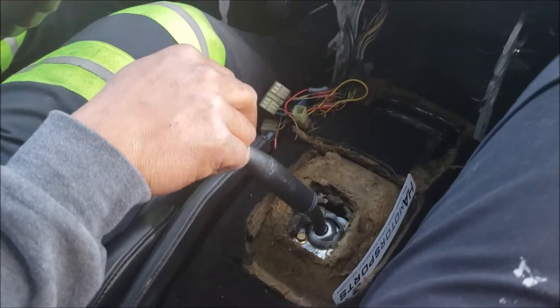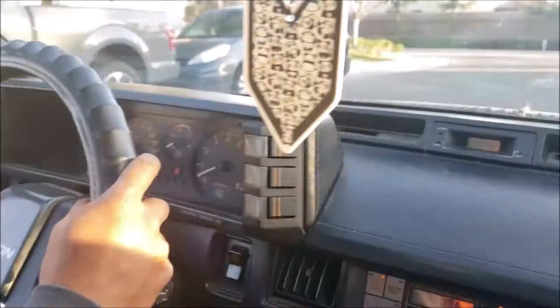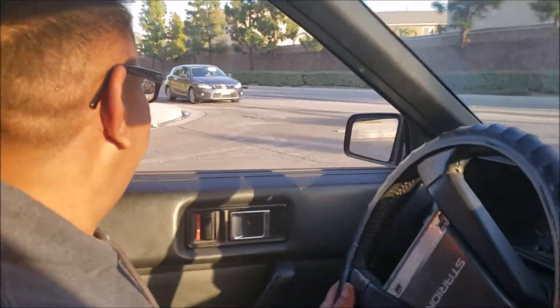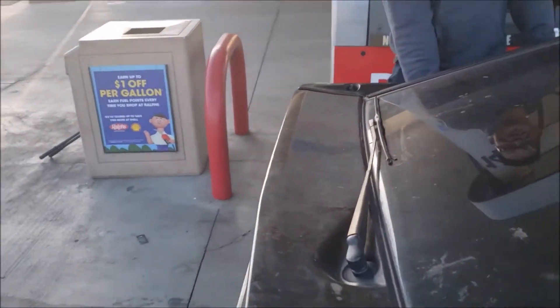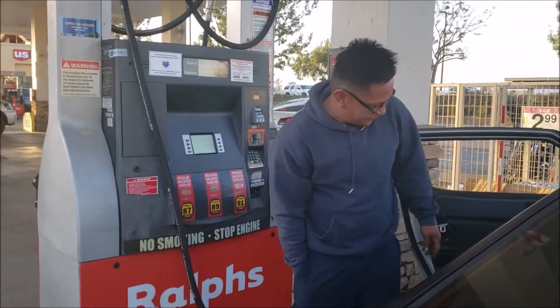Third gear — you like that? Yeah, that's better. And check this out — product placement, look at that smile! We're putting gas in it at a gas station for the very first time in the car's 12-and-a-half-year life.